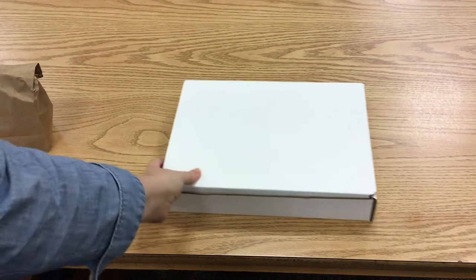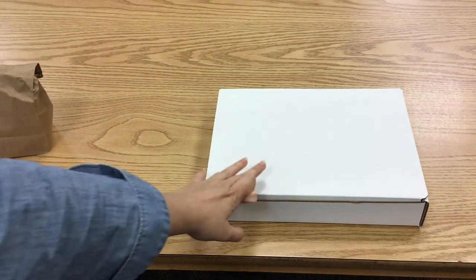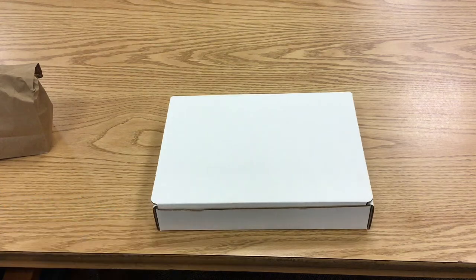Hello and welcome to your art box. You should by now have one of these glorious things in your possession. I'm just going to take a brief moment to walk through all this and tell you what you got.